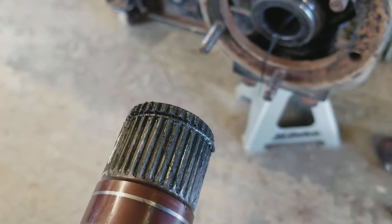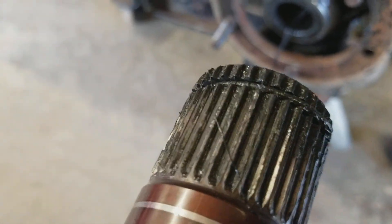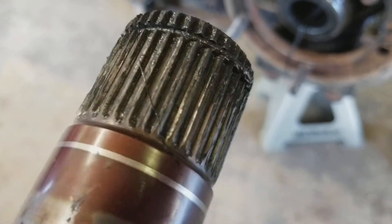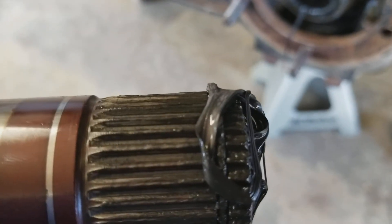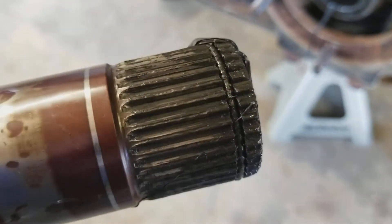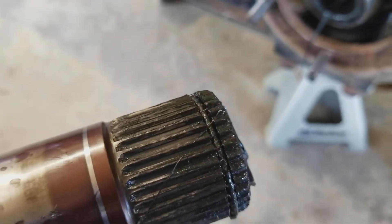Doing some maintenance here on this axle shaft. The splines look okay — they don't look grooved or funny.